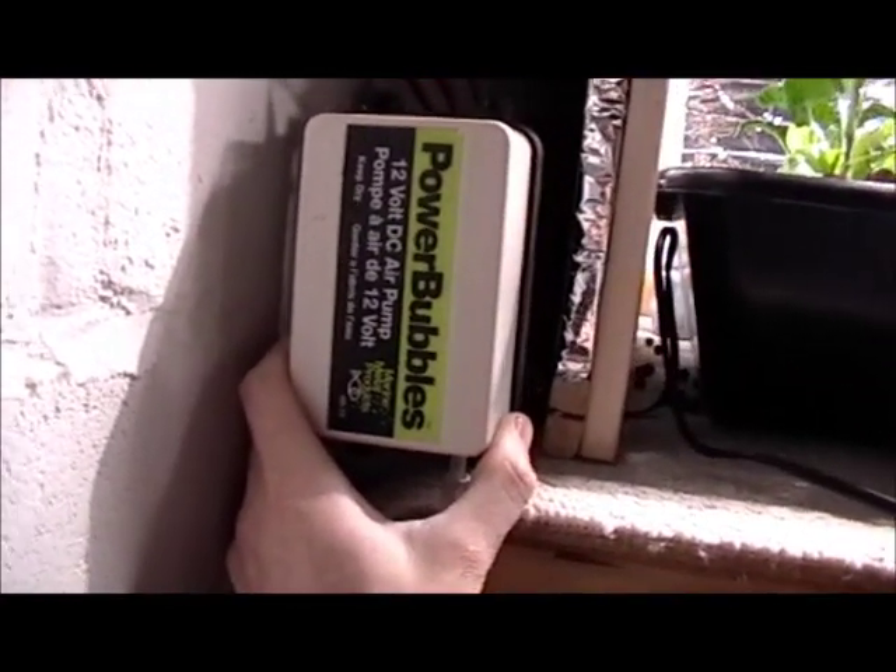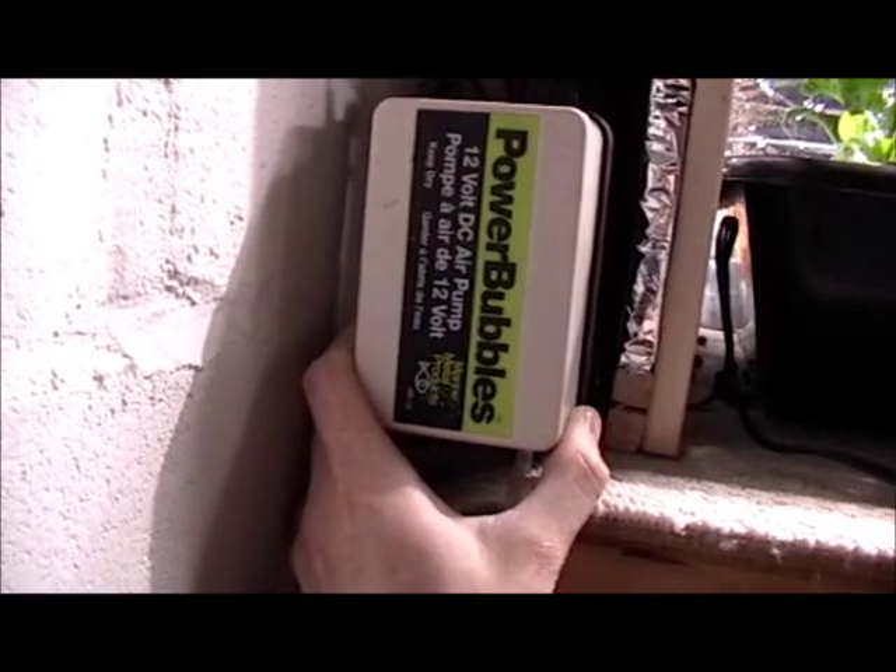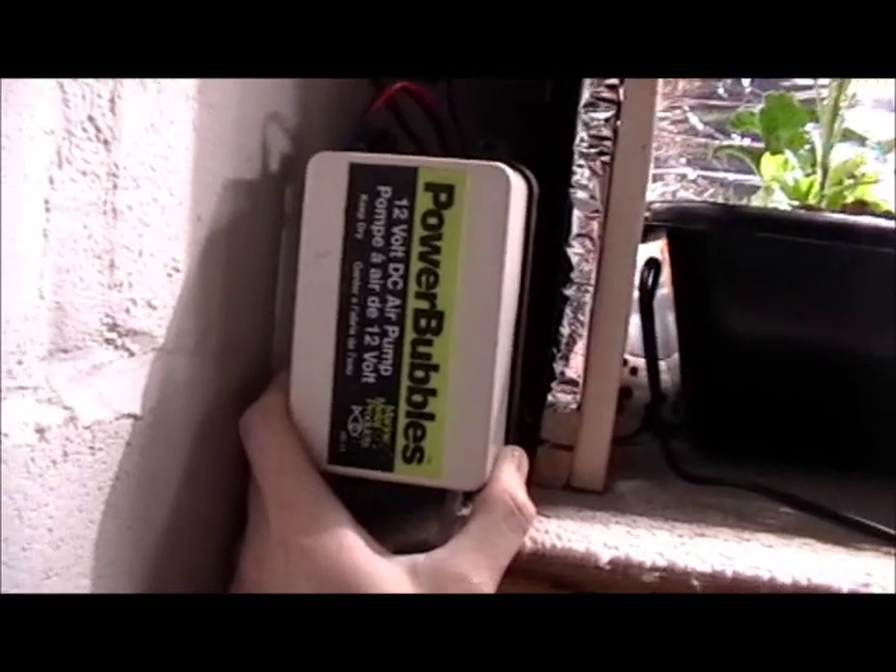Conventionally you just use aquarium pumps but those are 120 volt AC, not 12 volt DC. So I went into the marine world — for my air pump I found a live well pump designed for fishing boats to keep their caught fish alive. And for the water pump I got a 12 volt marine bilge pump designed to pump water out of boats.